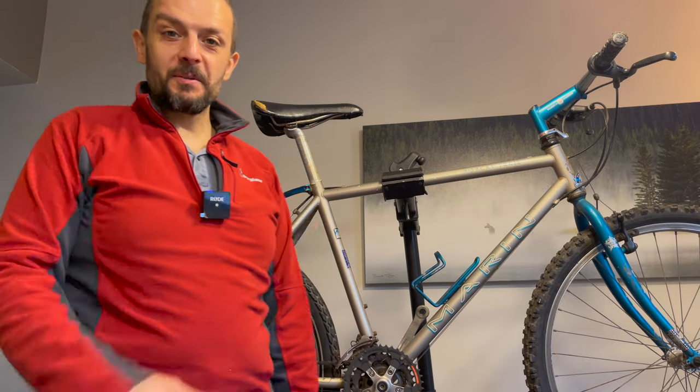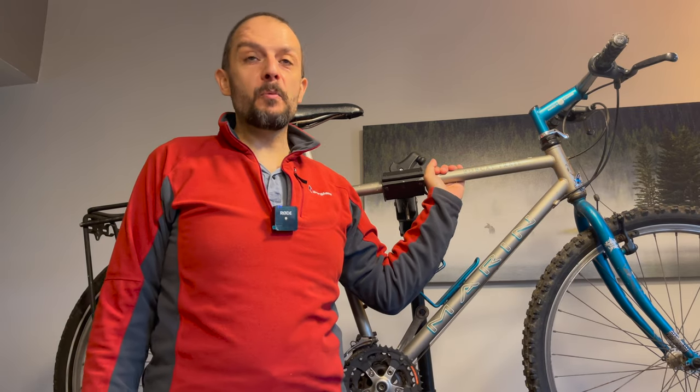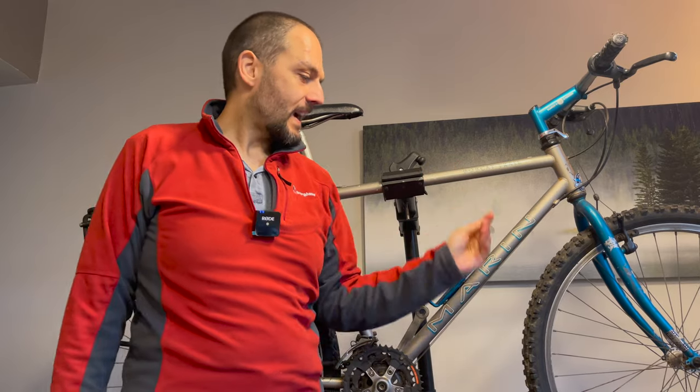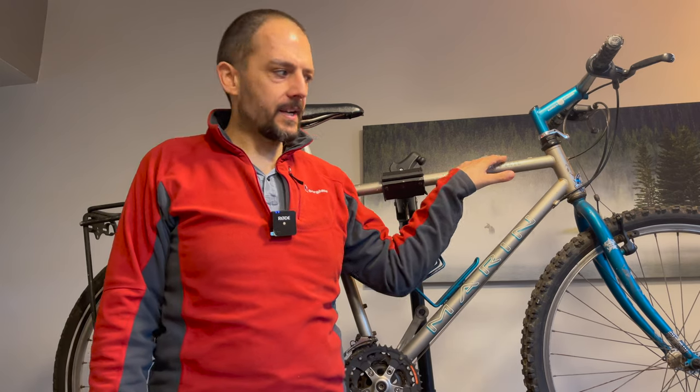In this video I'm going to be talking through why this 1995 hardtail Marin Bobcat makes a good touring, commuting, around-the-world, bikepacking, gravel bike — whatever you want to call it. I'm going to talk about the brilliant tech that's already on this bike, which I just don't understand why we've progressed — we call it progression — to the tech we use nowadays.